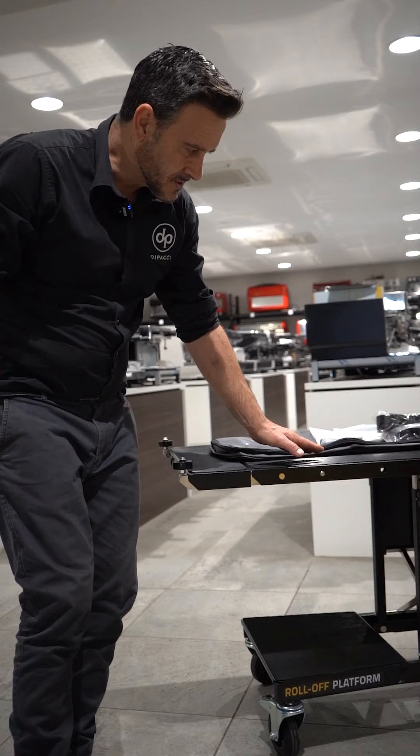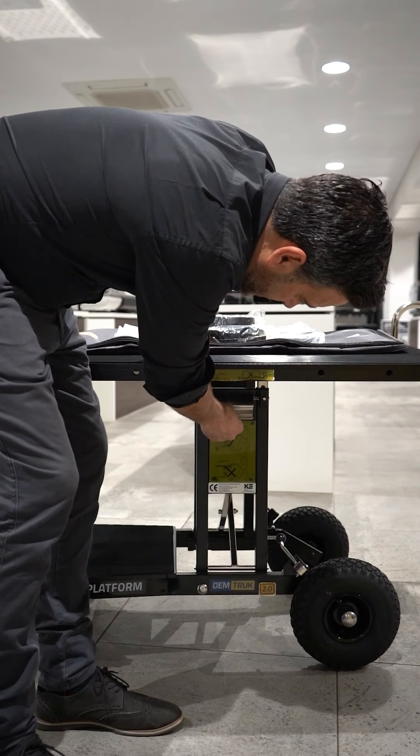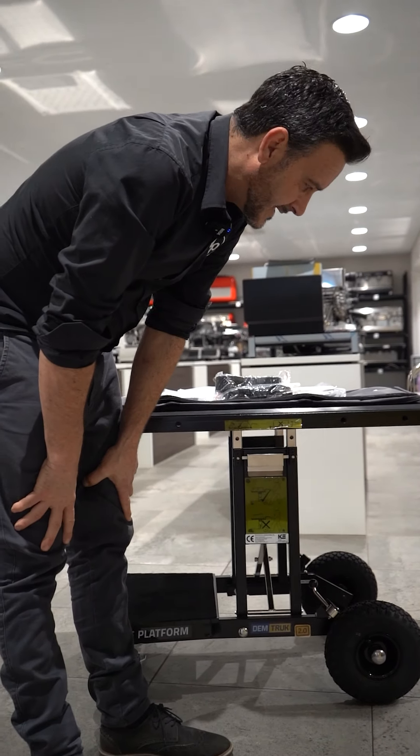We've also got this adjustable height function. It's a matter of adjusting that all the way up so we can get up to our island bench and slide a machine on very easily.